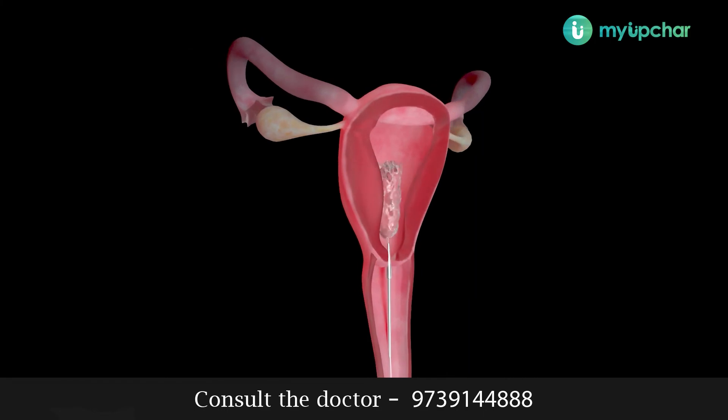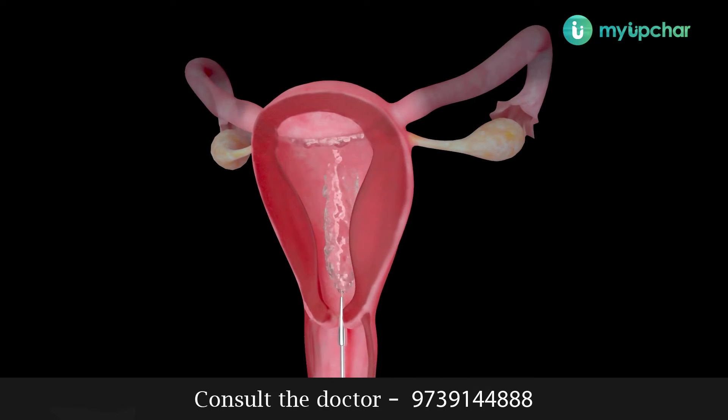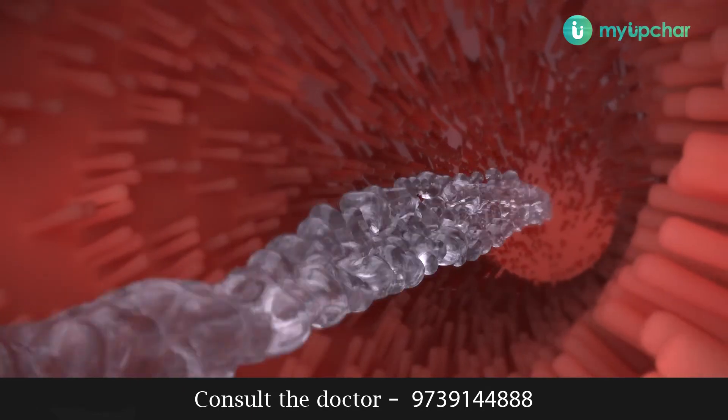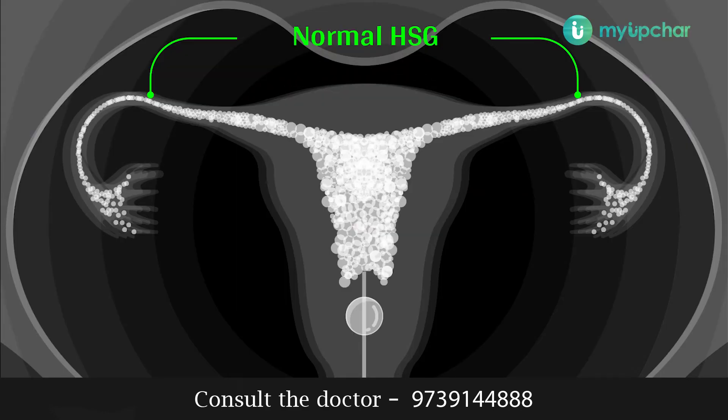This dye then travels through the fallopian tubes. If both the fallopian tubes are open, the dye passes out of them and enters the abdominal cavity. This is the x-ray of a normal HSG.